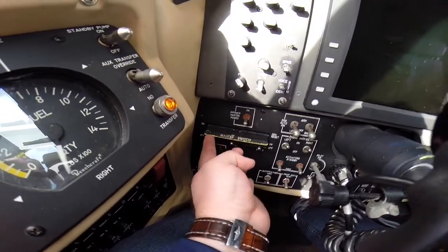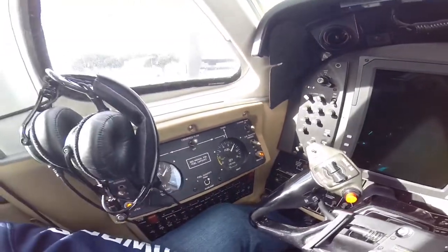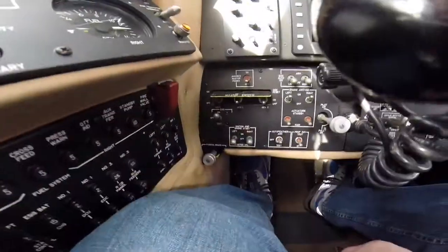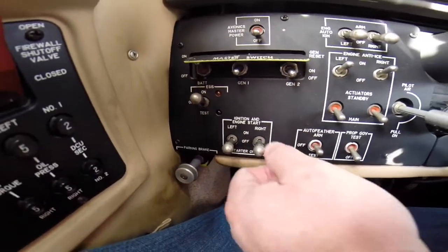We go master on. We see that we got the fuel that we requested. Then we look at this screen — we're going to be watching this screen while we start the engine. To start the right engine first, we go to ignition and engine start.